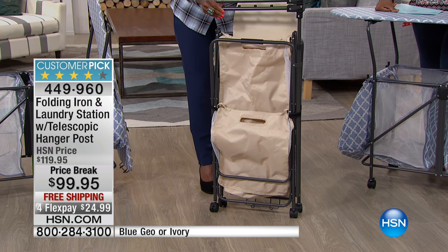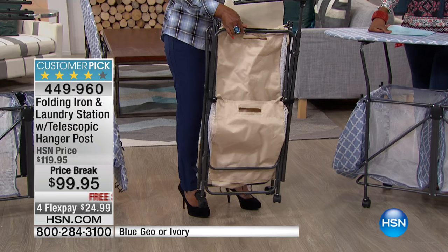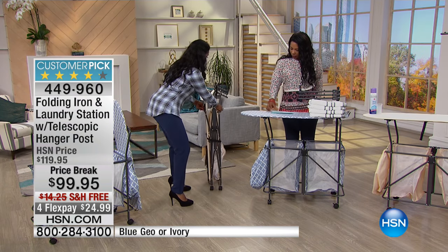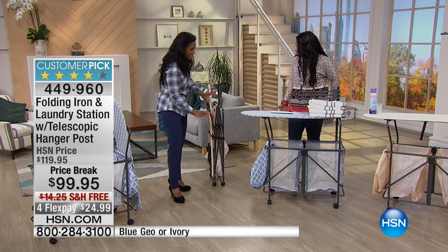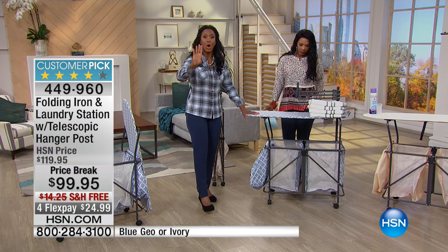If you live in a condo, if you're in a dorm, if you're somewhere where space is limited — and we all are, really — this is now nice and lightweight, and I can just tuck this right into the closet. It's got like four or five inches going across here. That's all I have to do. I just love that it's so lightweight.